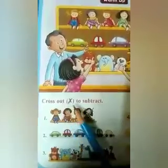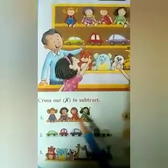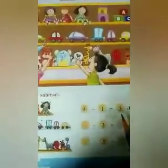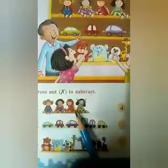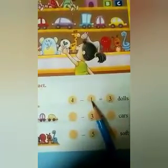Cross out to subtract. That means, children, by putting a cross mark, you will do the subtraction sums. For example, when the sum is done for you here, you can see 4 dolls are here, so 4 is written and then minus 1.